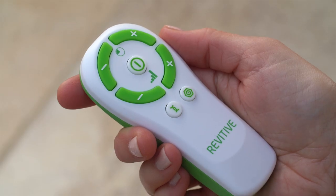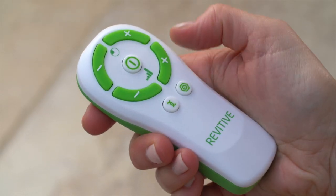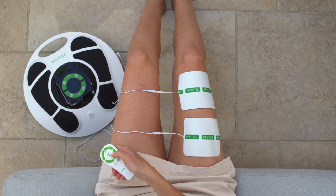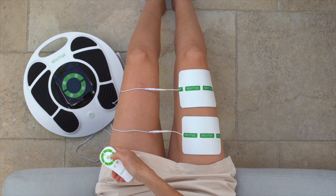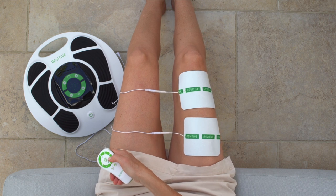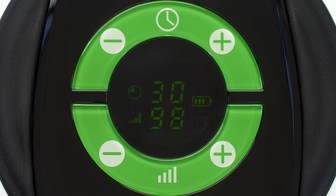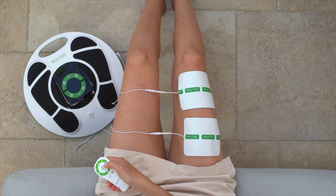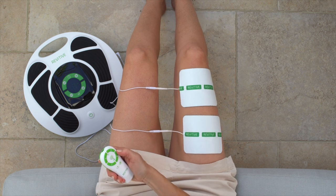Using the remote control, turn on the device and start increasing the intensity level. The therapy starts with 30 seconds of stimulation to help you find the right intensity level, followed by a rest period of 30 seconds with no stimulation. The intensity level goes from 1 up to 99, and you want to find your highest tolerable intensity level where you get a very strong muscle contraction.